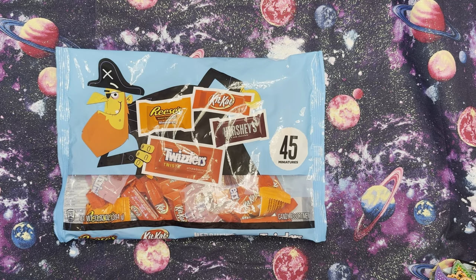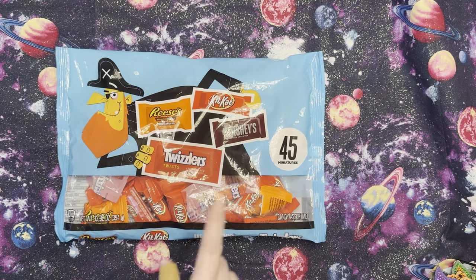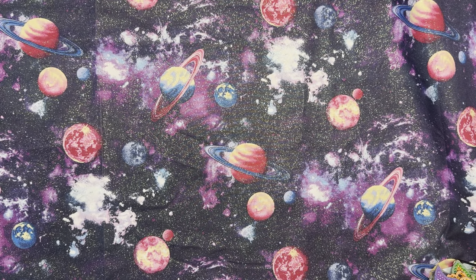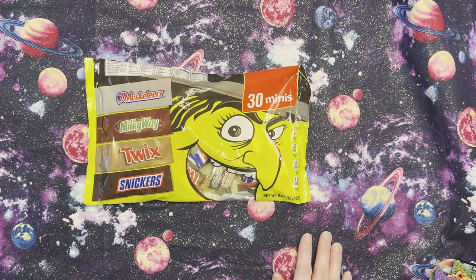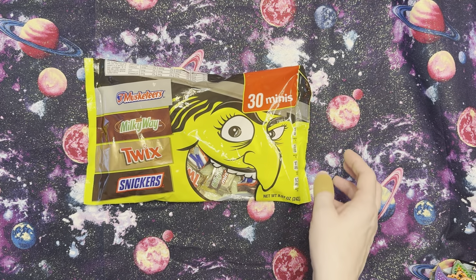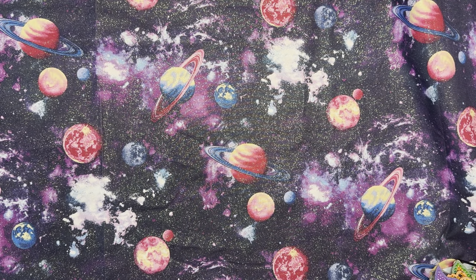He doesn't like Twizzlers, so those are going to be all mine. The next pack I got was also $2.97 — a 30-pack of Three Musketeers, Milky Way, Twix, and Snickers. And then I also got a package of Mounds that were $1.98, though I forgot to take it out of the refrigerator. So I got all that for half off.